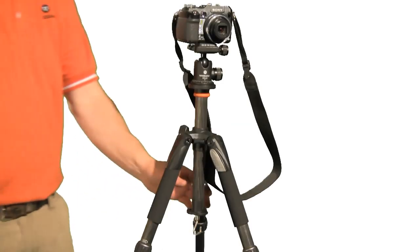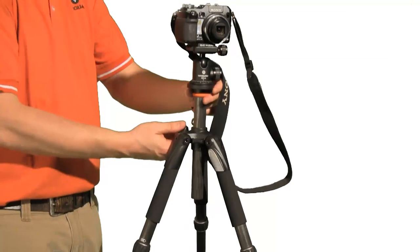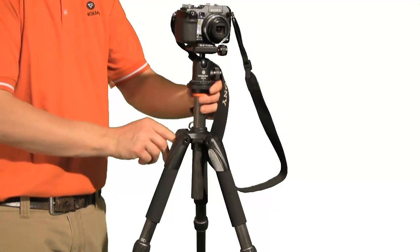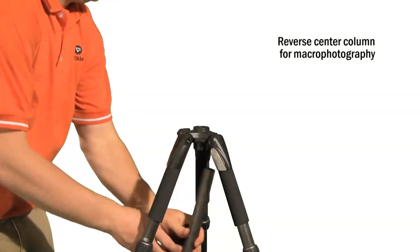Flip the column over to get a closer look at your subject when shooting macro photography by simply removing the accessory hook and reinserting the column upside down and reattaching the hook.